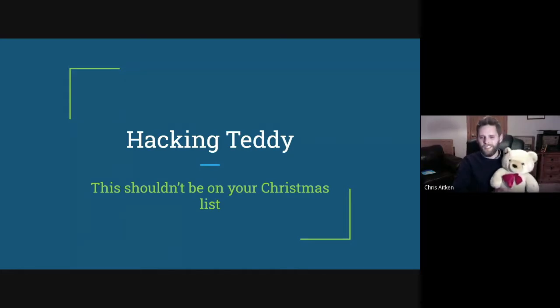Thank you. So this is me and Ted. I hope you're ready for your bedtime story today. We're here to talk about the Hacking Teddy, and I'm going to give a little demo of Ted first before I turn him off, because he doesn't sound very well. Teddy looks like a standard teddy — he makes silly noises, innocent enough — but he's got a camera in his nose, and he's battery-powered, running on a Raspberry Pi.